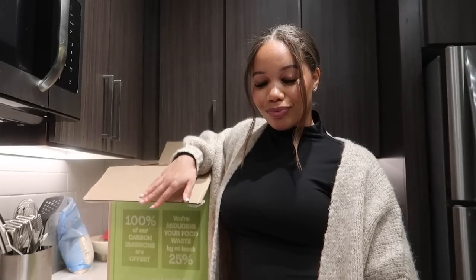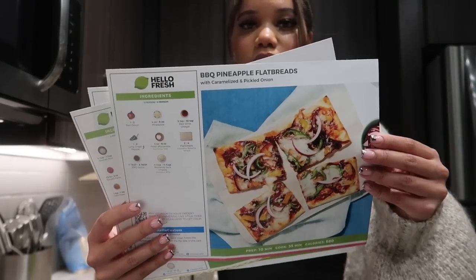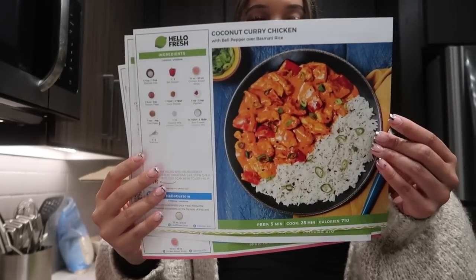We're pretty much done packing, kind of — the suitcase isn't closed because I still gotta put a little bit more in there, but we're good. I'm hungry, so let's eat. I have my Hello Fresh already scheduled to arrive at the perfect time for my trip because I wasn't trying to go grocery shopping and then leave with stuff sitting in my fridge going bad while I'm gone.